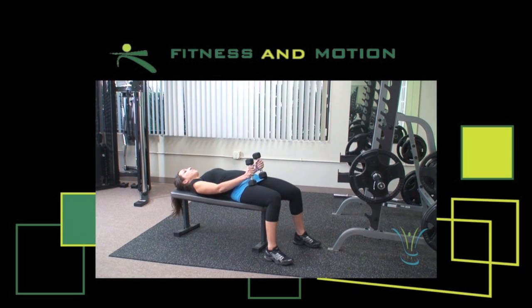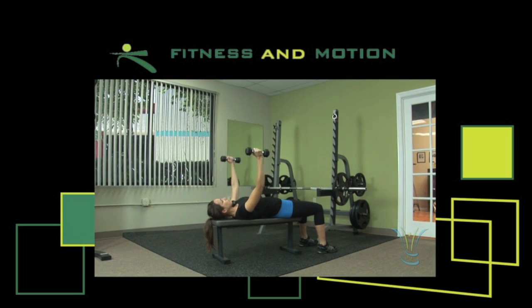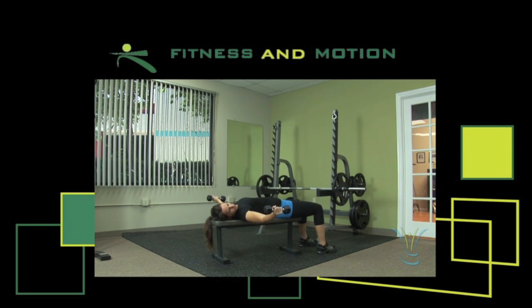First, you're going to lie flat on the bench and you're going to bring the weight up to chest level, palms facing each other, elbows slightly bent. Then you're going to slowly drop the weight on your arms to your side until they're parallel to the floor.